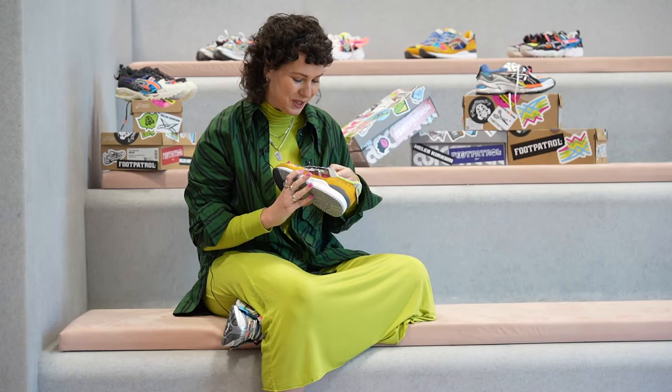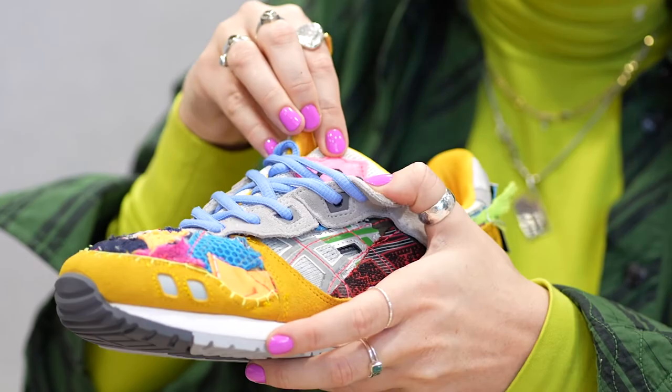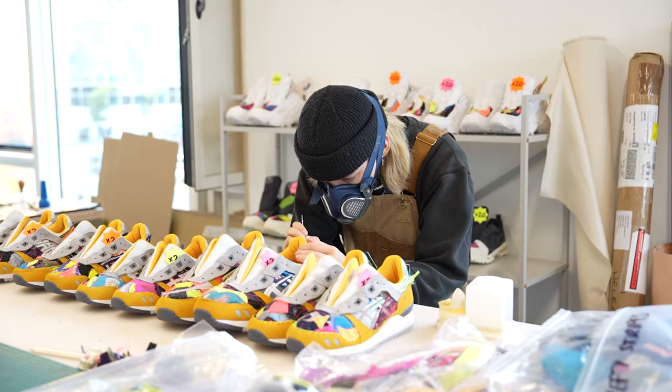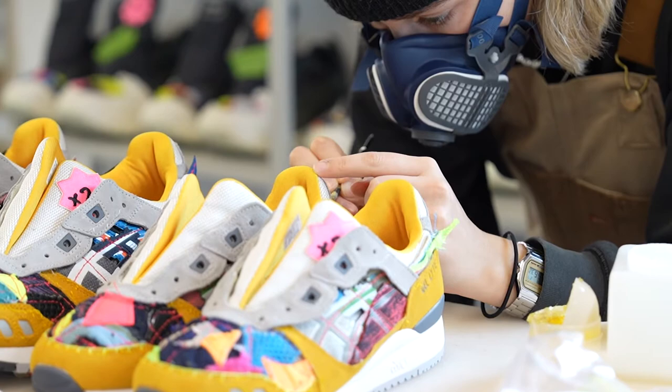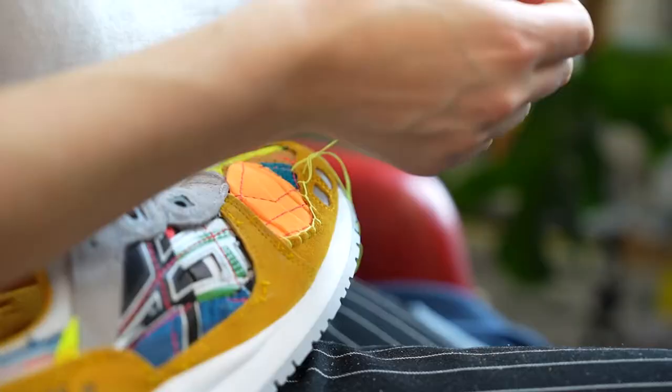On the Gel-Light 3 you still get the detail, but it's a little more discreet, which actually works really well for that model. I feel like the Gel-Light 3 is the neatest, and that probably works for the ASICS fans as well — it's one of the most clean silhouettes I've ever worked on, but I managed to get a little bit of mess in the end, just how I like it.